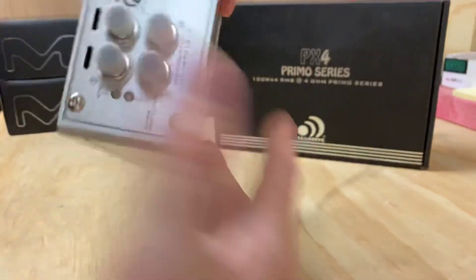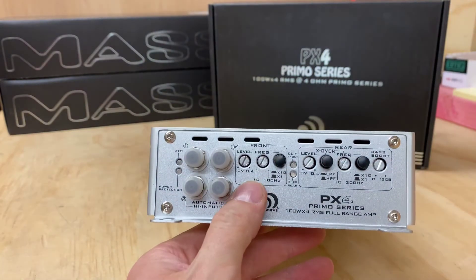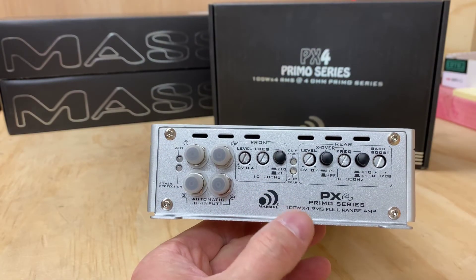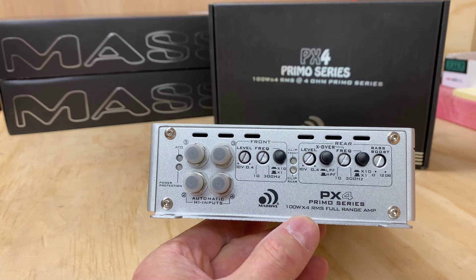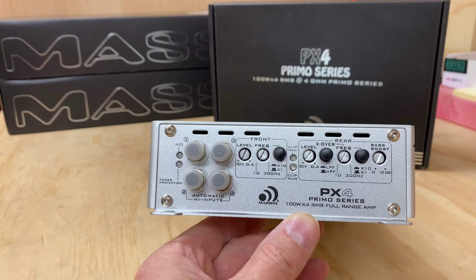There's the back of it — the RCA input side. On the front, you get your levels and obviously the button to press to take it from plus one down to minus one. You can also set the frequency control with a little switch for that.